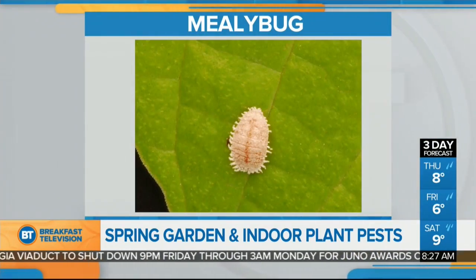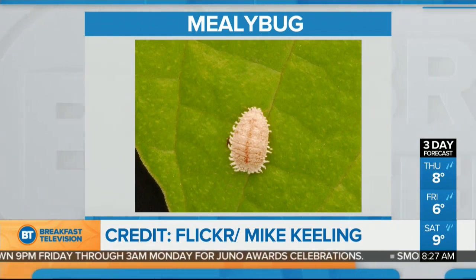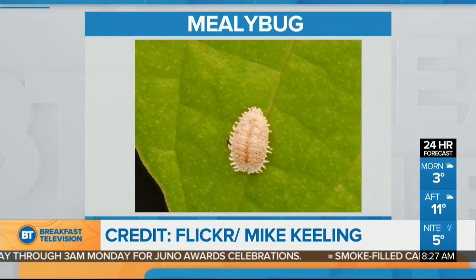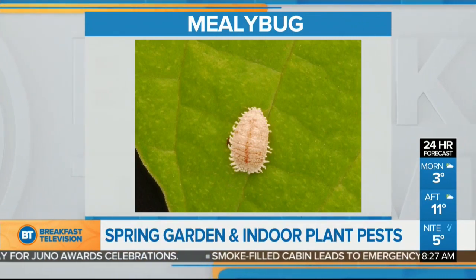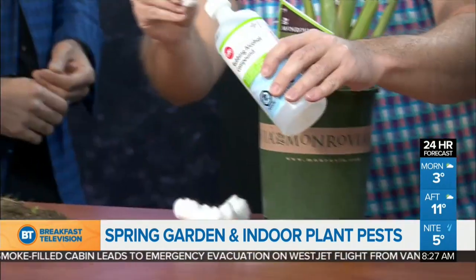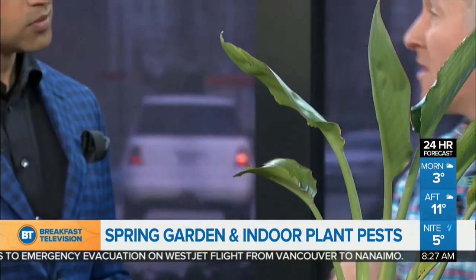Before we go outdoors — the mealybug. Mealybug looks like a little domed, scale-type insect, but it also creates a cotton-like fuzz, and it loves to be in the little crevices of plants and on the undersides of leaves. It looks like a little bit of cotton on your plant. You can use cotton against them — get some rubbing alcohol, dab that on, and wipe down the plant where the insects are. The rubbing alcohol will kill them.